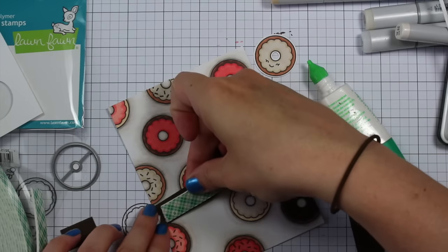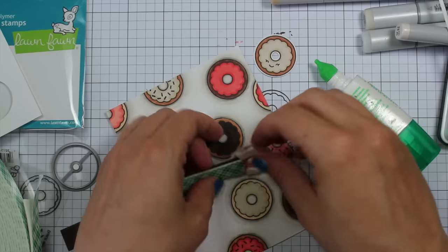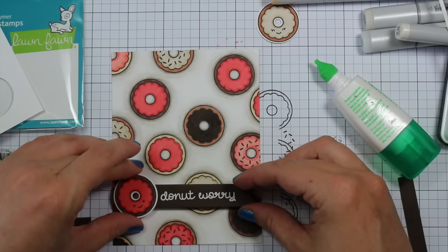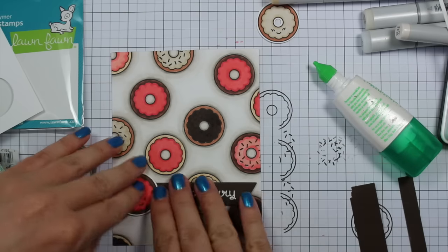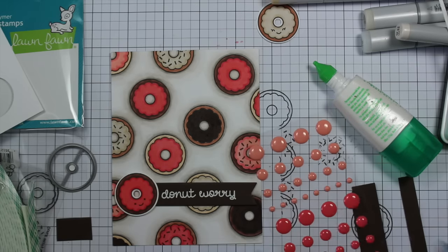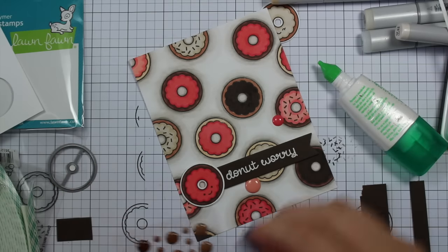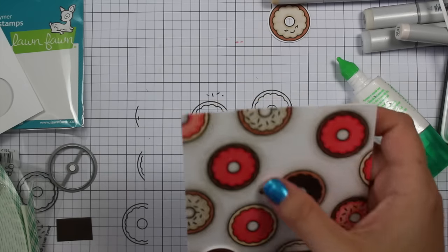I glued the sentiment panel along the edge of one of the donuts and popped it up with 3M foam tape — a strip along the back and three little tiny pieces along the donut. I used my grid paper to align everything and adhere it straight onto the card. Then for embellishments I found a pack of Basic Grey Candy Dots — unfortunately Basic Grey no longer makes paper craft products, which was heartbreaking news.